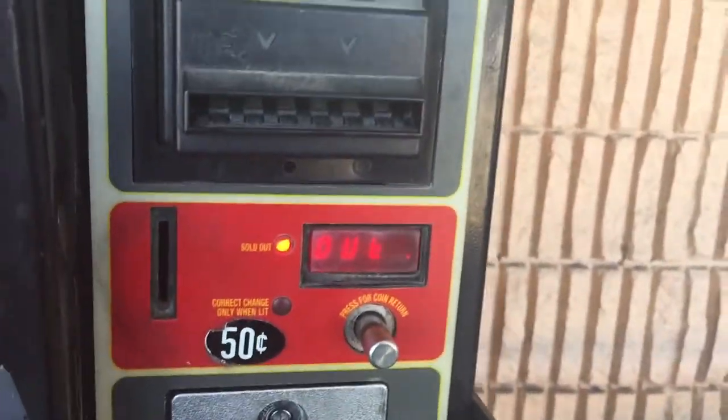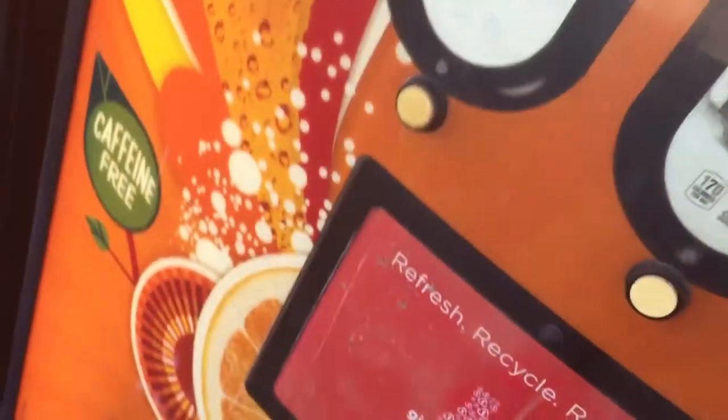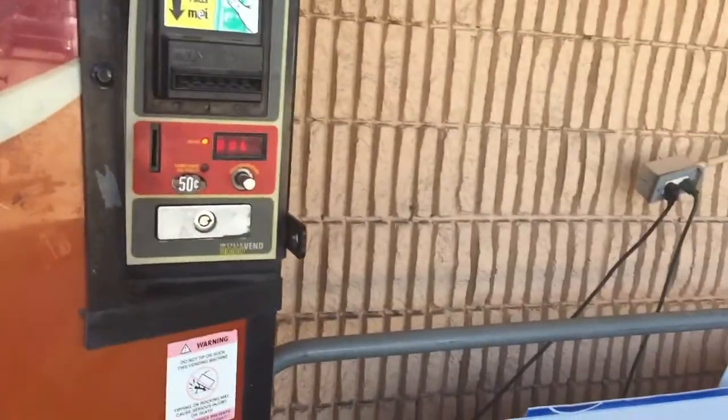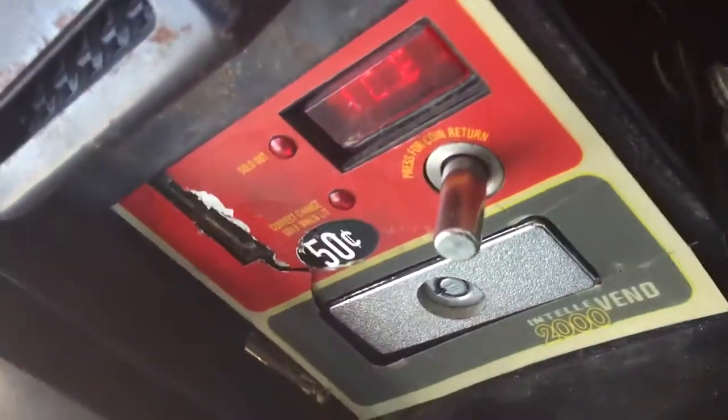Alright guys, here's a compressor from the soda machine. Of course this one said sold out. See, sold out. I think this one is where you can do maintenance work on them too, on that one. Sold out. Need to fix that one too, that's why it's sold out.